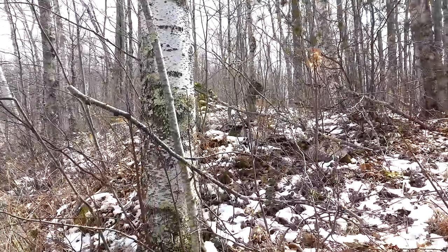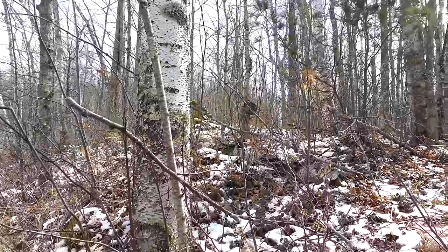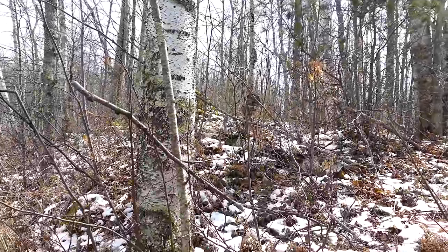There's a big burl on that tree. I should hawk that thing. A piece of birch too — it could be pretty. We'll see.